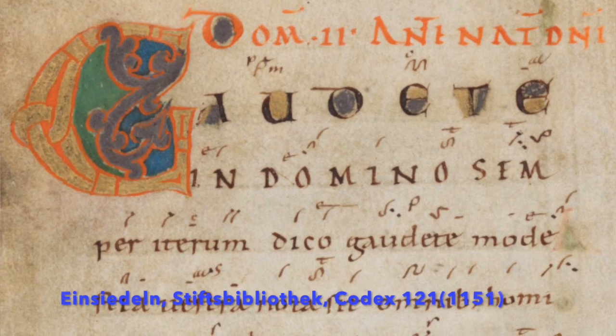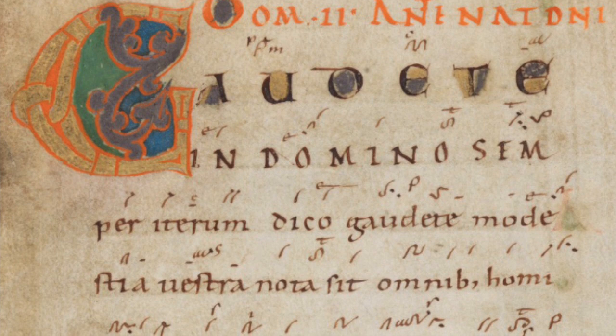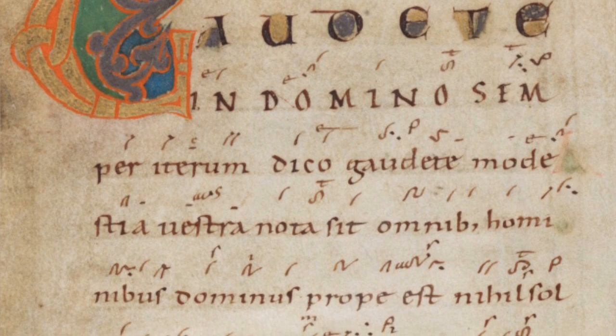We have another example here from the Germanic area, and as you can see it follows the same principle. Again, what about rhythm and pulse — was this indicated in any way?